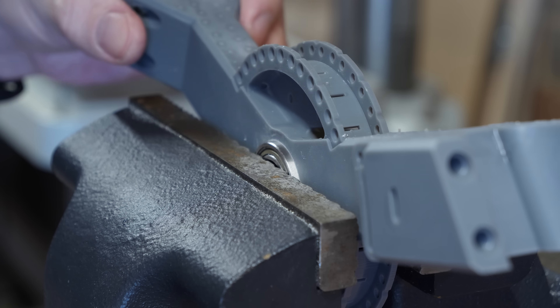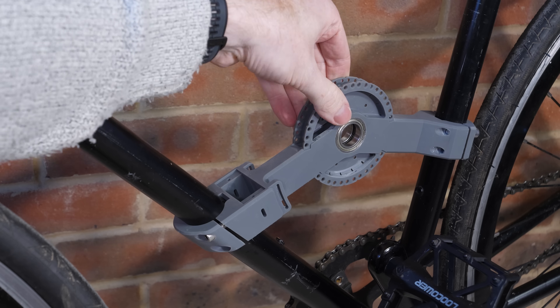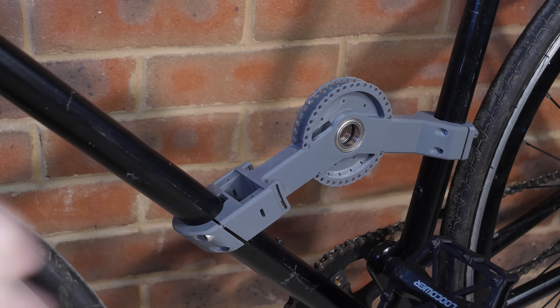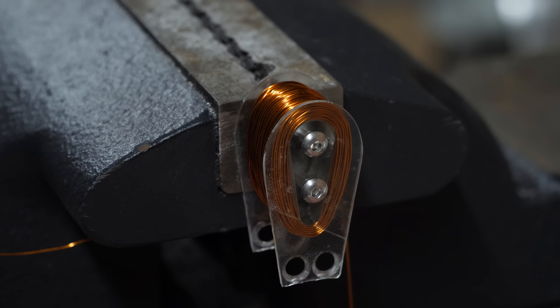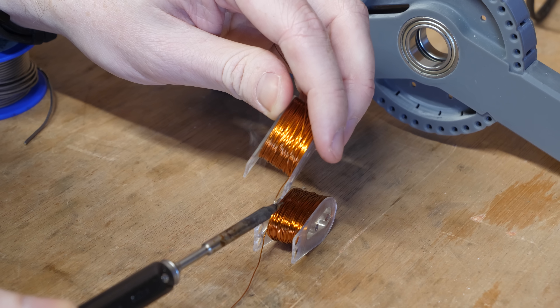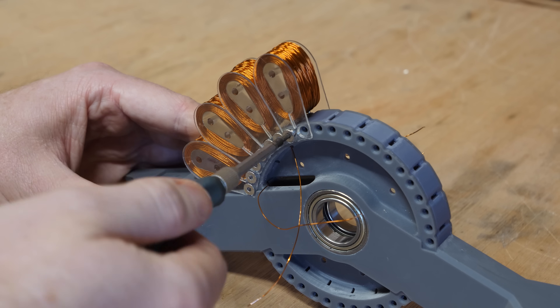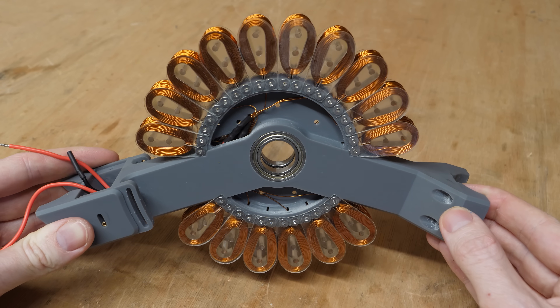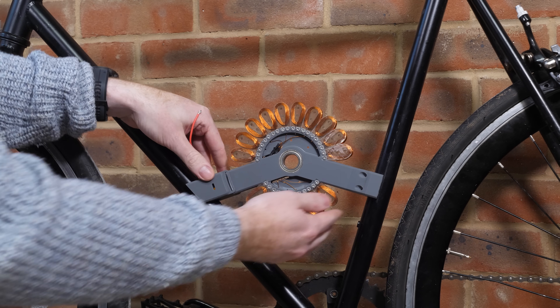I can then press-fit the bearings into the part and check if my design fits the bike frame. Now we have a solid bracket to mount all the components to, the first of which being the coils, which I 3D printed using clear resin so the coils should be visible from outside the motor. These coils are 300 turns each, soldered 2 in series and eventually 8 in parallel, making a total of 16 coils and 4800 turns of wire - which in my opinion looks awesome and maybe a little ridiculous on a bike.